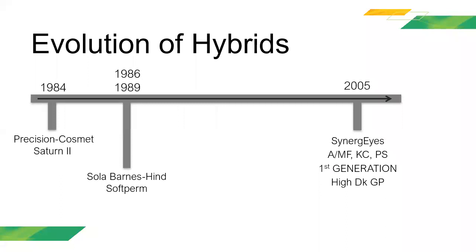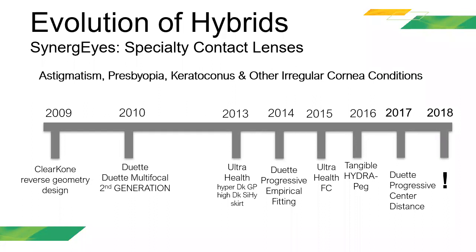Esto es básicamente una demostración de la evolución de los lentes híbridos. Empezaron en el año 1984, pero en realidad no cambiaron mucho hasta el año 2005. En los últimos 10 años han habido demasiados cambios a lo que es un lente de contacto híbrido. Estos lentes se han convertido en innovadores y han evolucionado mucho con la industria, convirtiéndose en un lente de contacto excelente.